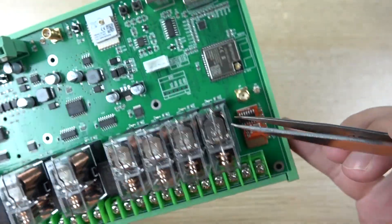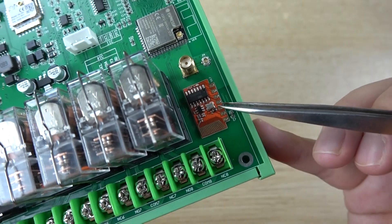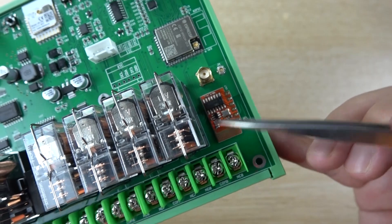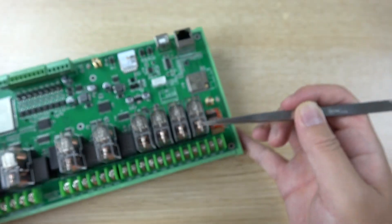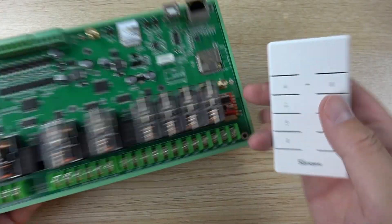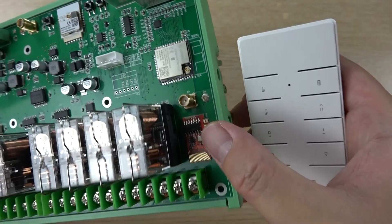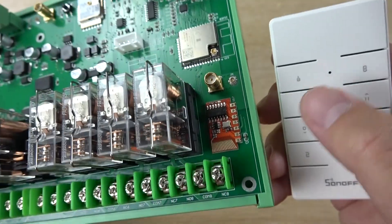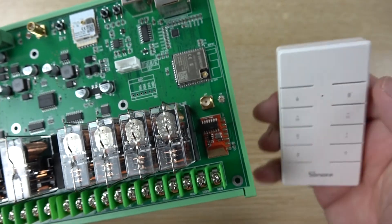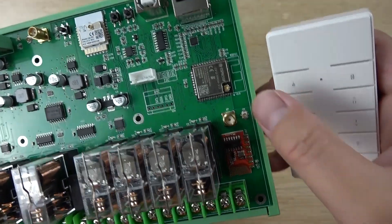The red module here is the 433MHz wireless module. It supports learning your own wireless protocol, so you can use any 433MHz remote to send a signal. The module learns the signal and saves it to EEPROM, so you can then use that remote to control the relays.